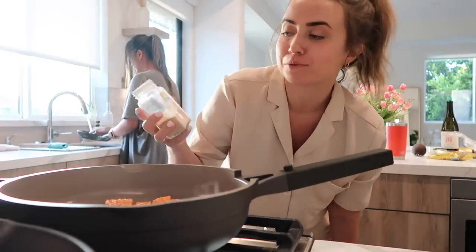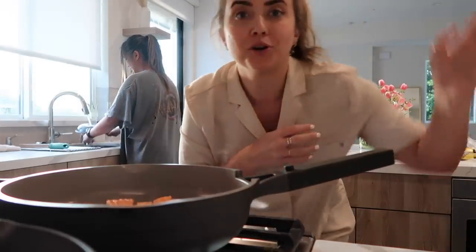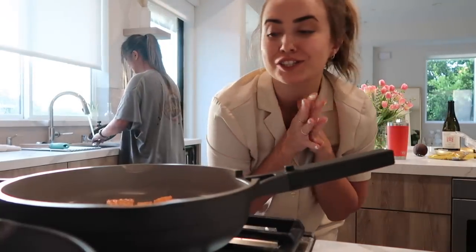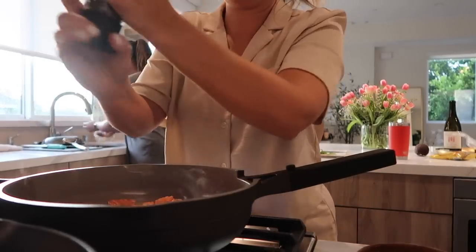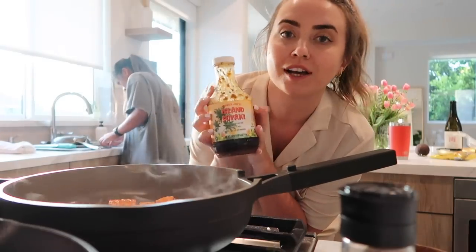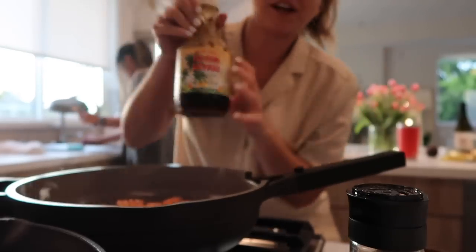I season the salmon with just some garlic powder, salt, and pepper — keeping it very simple because you're going to be adding a delicious sauce next. We're using this Island Soyaki sauce from Trader Joe's, but you could use regular teriyaki sauce.